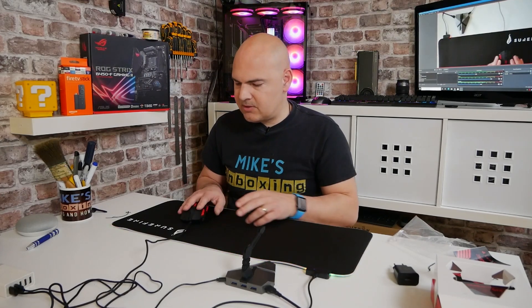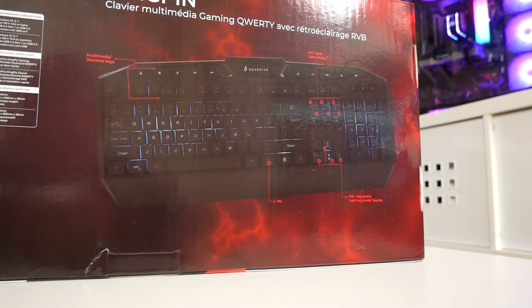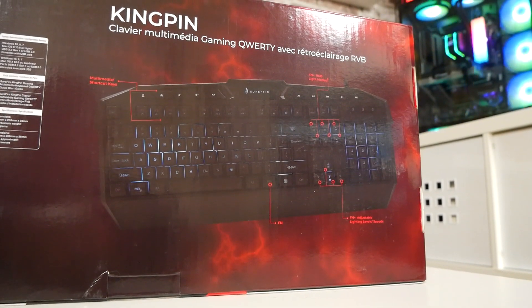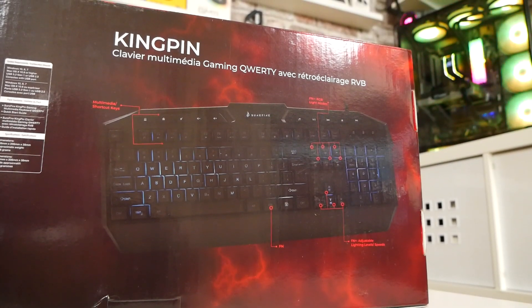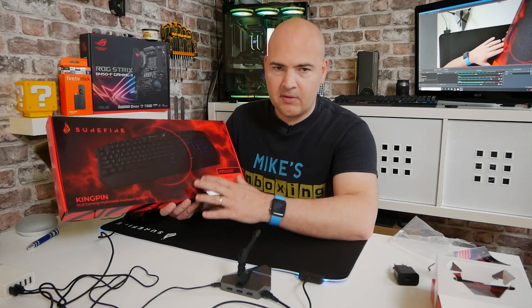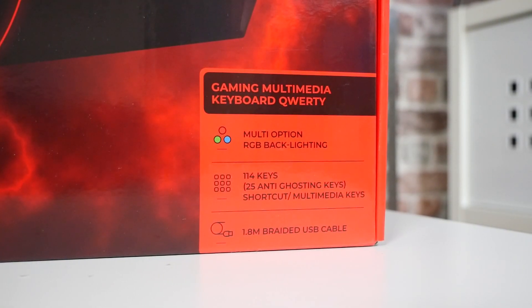So we'll put that to one side. The next thing is going to be the keyboard, which actually isn't a mechanical keyboard, but I've had a little tap on it already and it doesn't seem too bad. We are making a right mess of this desk. So this is the Surefire Kingpin keyboard. Not a mechanical keyboard, so it's all membrane switches, but it has got those kind of wide plungers, so hopefully it should be quite tactile. RGB gaming keyboard, this is the QWERTY style — they also do other options for European countries.